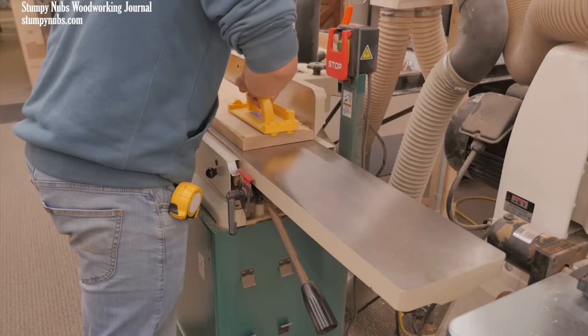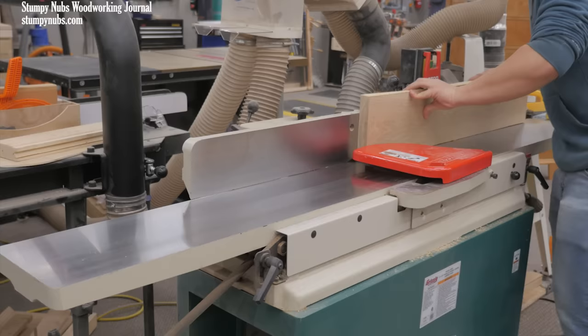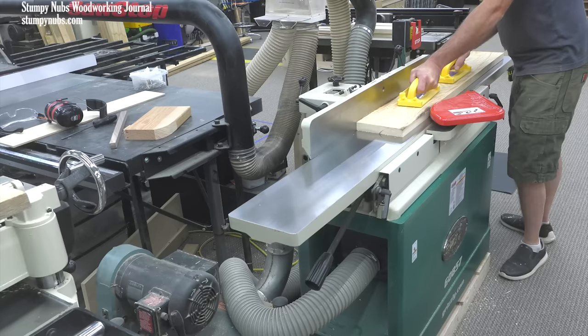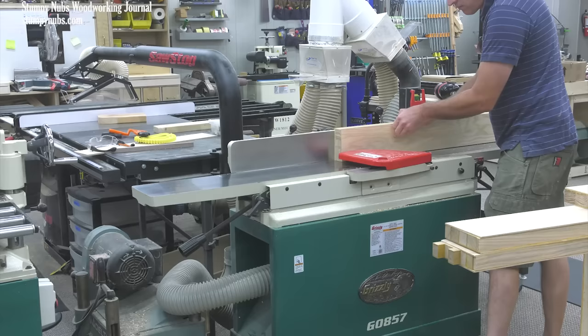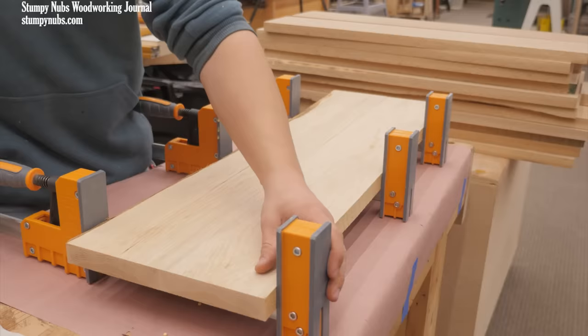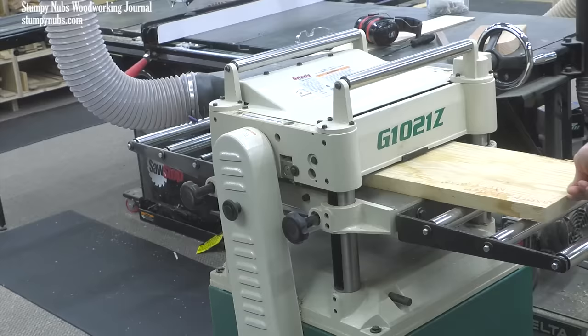This tutorial discusses what you can do with a jointer, how to use it safely and effectively, and whether you need a big one or if a little one might do the job. A jointer is a milling machine. Its primary use is to flatten boards and produce smooth straight edges that can be glued together seamlessly. That second operation — creating edge joints — is why we call this a jointer in the US. In Europe they call it a planer, but in this video, this is a jointer and this is a thickness planer.